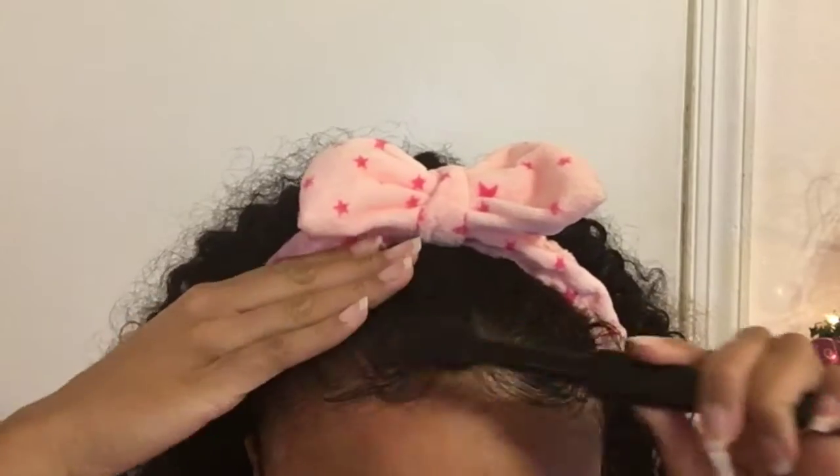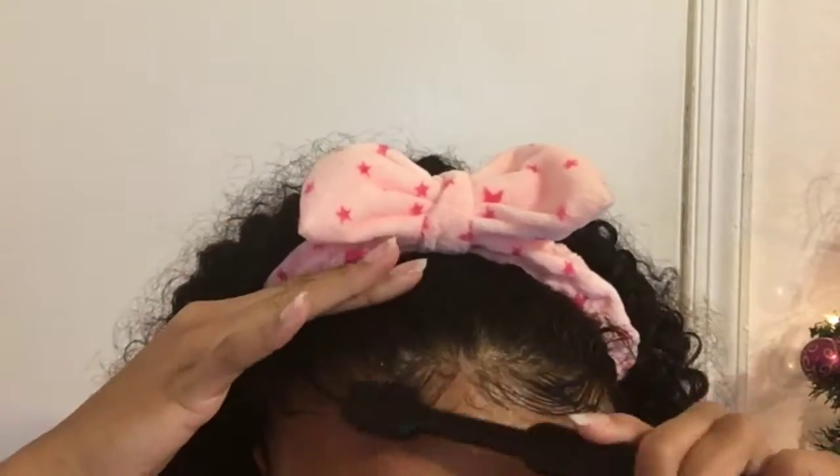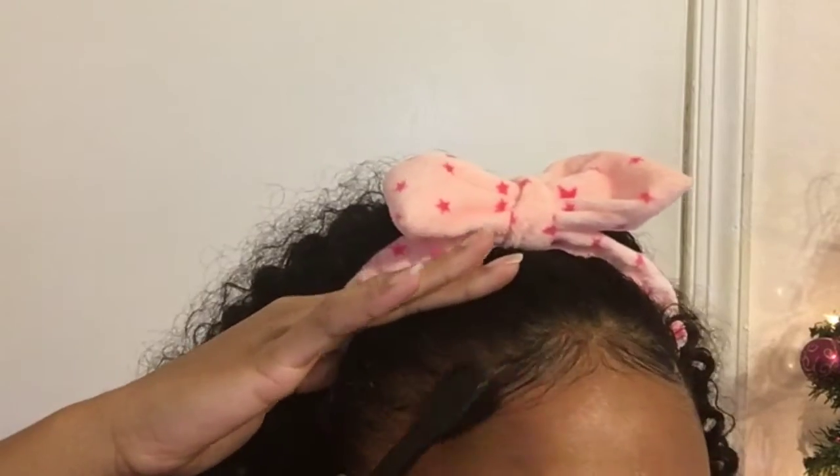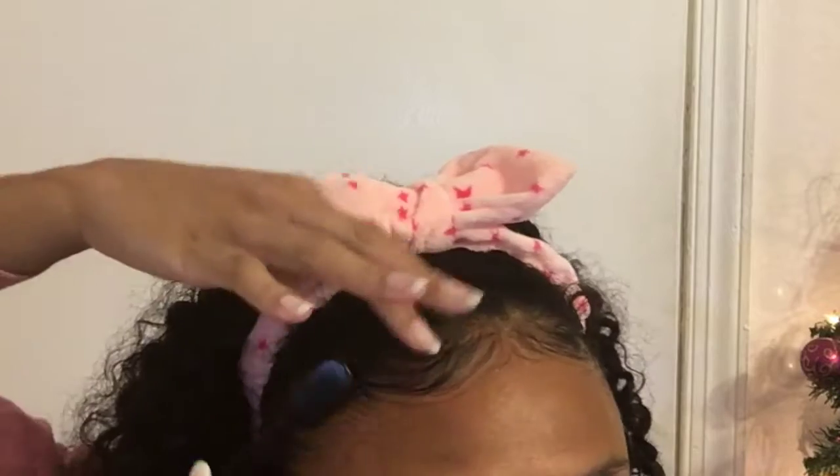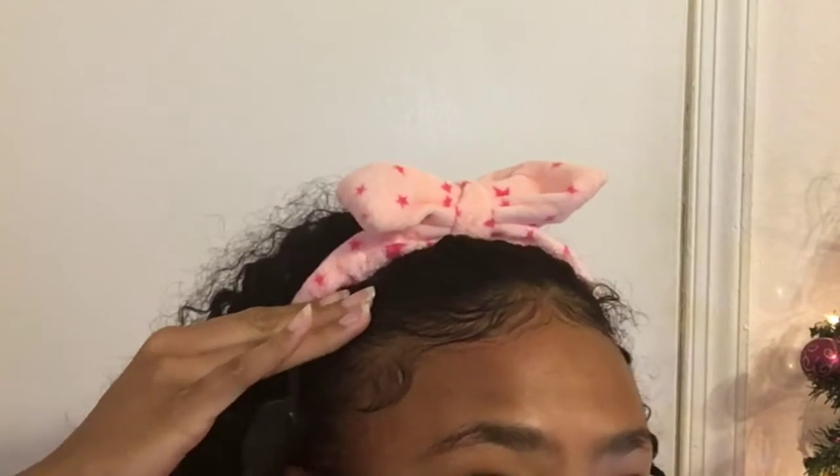The Edge Control is relatively cheap considering how clean the product is. It's not 100% natural, but it is a clean product. And it's actually one of the few Edge Controls that doesn't break my face out when my face is already dirty.